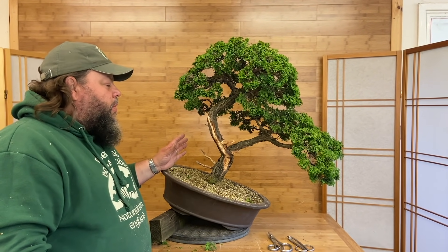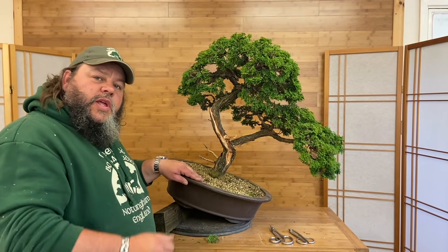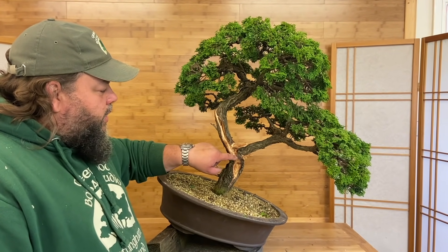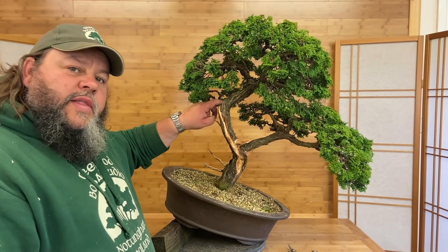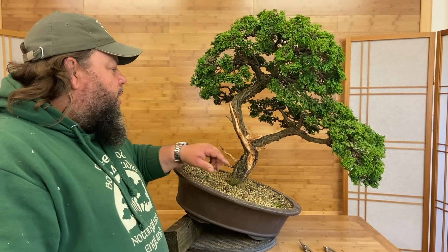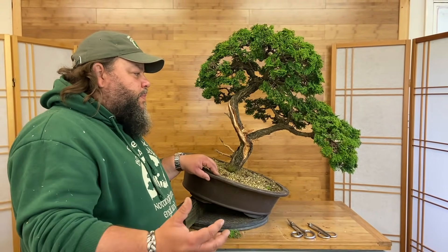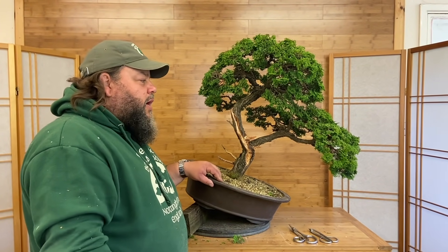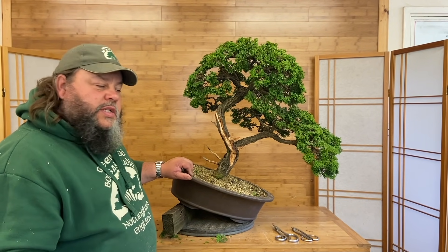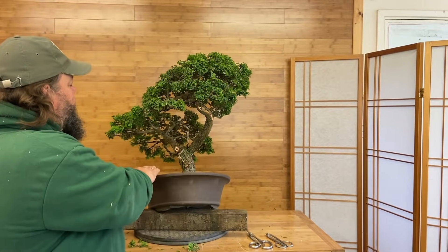The ramification and movement in these branches is a testament to its age and really adds to the style of it. Now with this tree, the front is in here towards you and because this is around end of June in the UK it's not really a good time to repot, so the next job probably in autumn would be to repot and alter the angle either within this pot or within a new specially chosen bonsai container. The last job I've got to do is put some lime sulfur on this deadwood - I'll leave it a couple of days exposed then paint these gins and shari with a lime sulfur solution which will bleach it white and make it look more like aged deadwood.